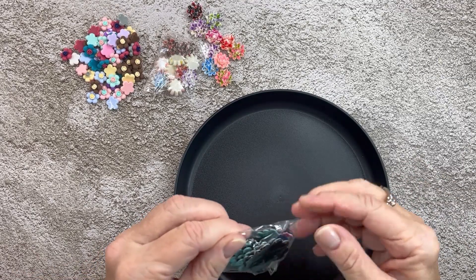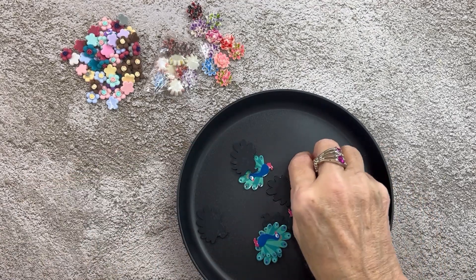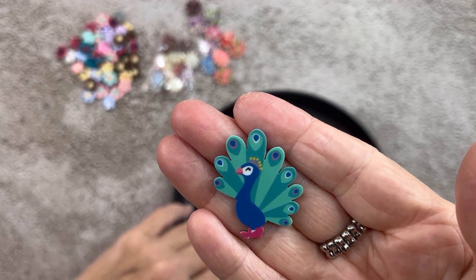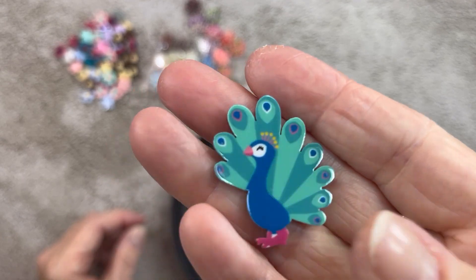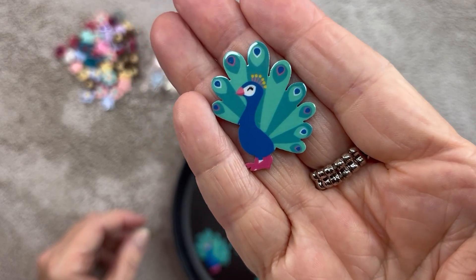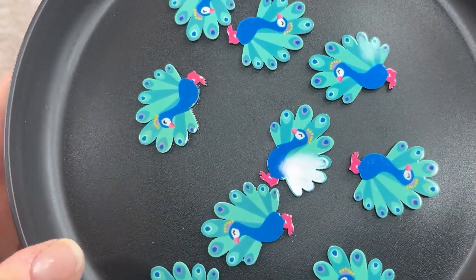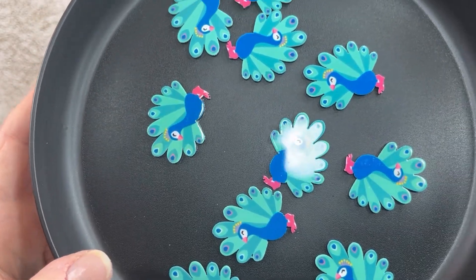Next — I just thought these were adorable. These are a flat acrylic piece and they're peacocks. They're so adorable. I do not have any peacocks in my stash, but I do now. Aren't those just cute? They're just a flat acrylic. Love the colors. And you got 10 of those for $1.88. I see a theme going here — $1.88!